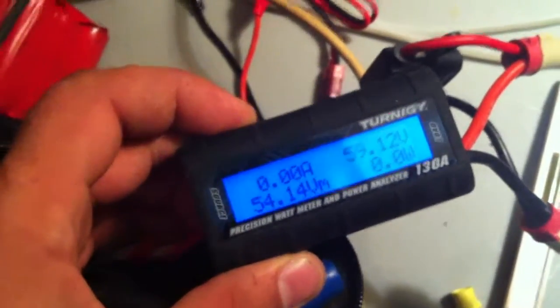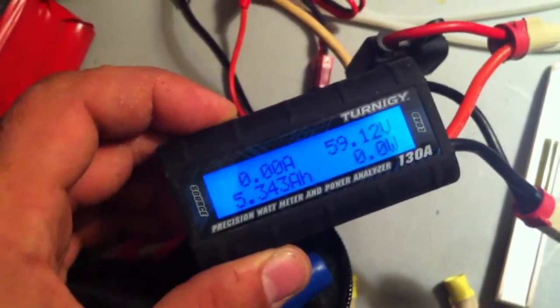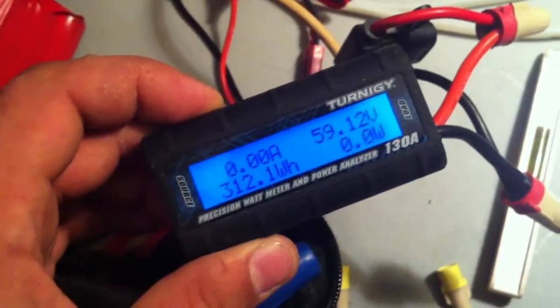If I estimate, it probably took a little bit less to get there because it's more downhill on the way there, so I'd say about 4 amp hours. So we drew almost 10 amp hours out of these packs.